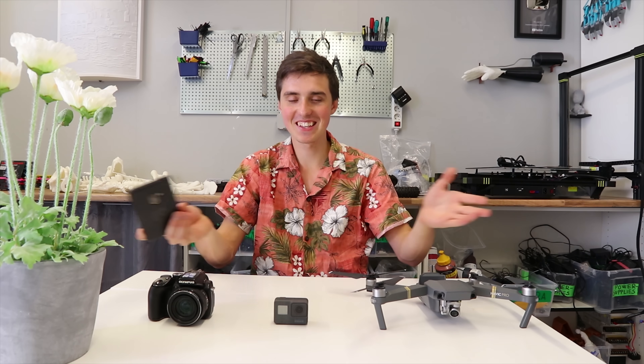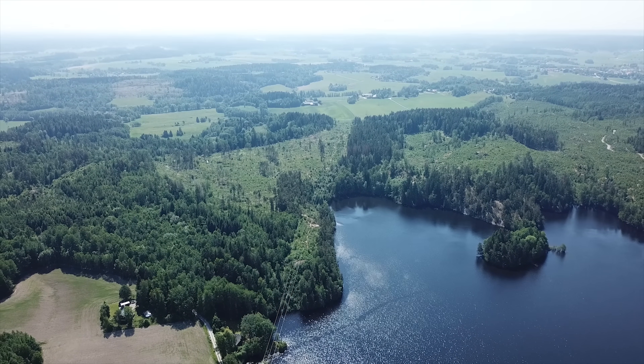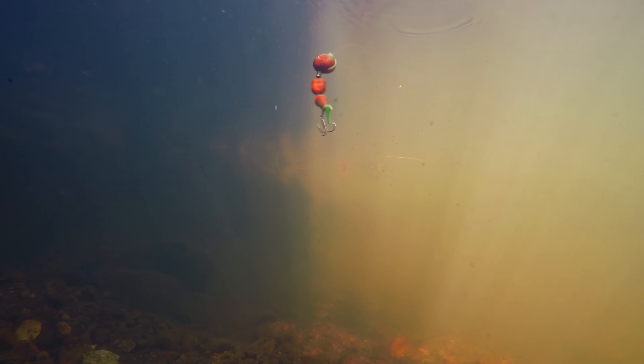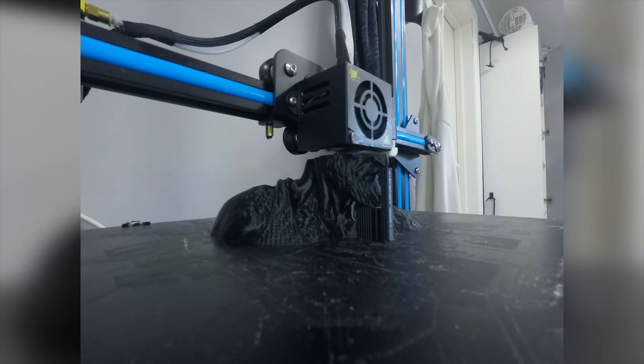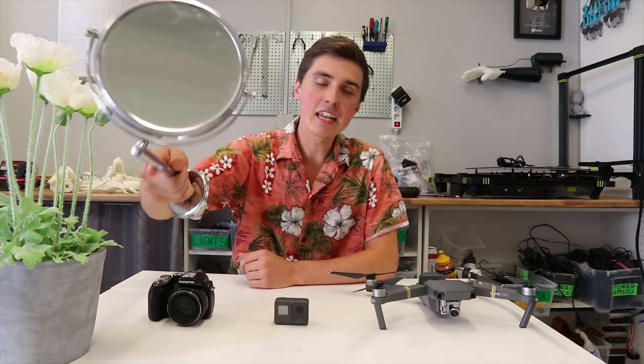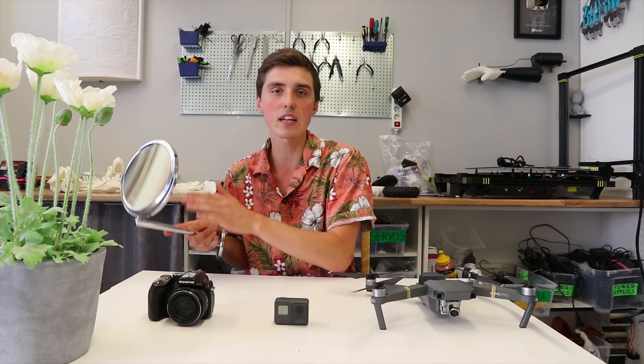Which camera do you use to make videos? I use the DJI Mavic for drone shots — so whenever you see the cinematic landscape footage, that's from this drone. All of the underwater footage was recorded by the GoPro Hero 5, as well as the time-lapse of 3D prints, the onboard footage, and most of the slow motion. As for the camera I'm shooting on right now, it's the Canon 80D — the perfect overall camera. My only two complaints are that it's not 4K and can only do 60 frames per second slow motion.